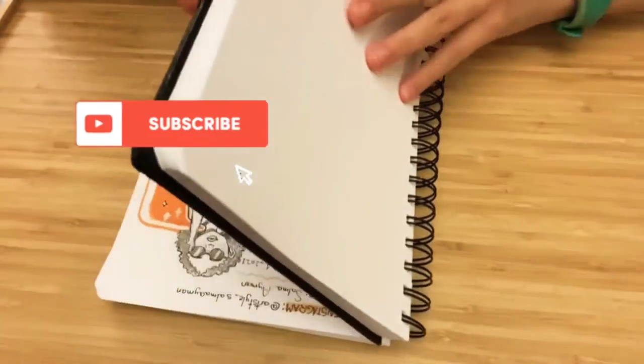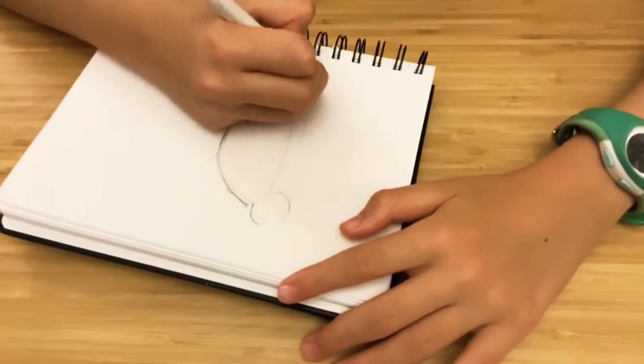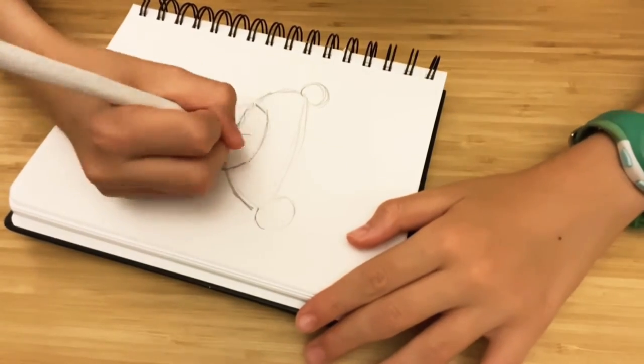The first thing I do is open my page and then start using my pencil to do some rough sketches. When I like my sketch, I start doing an outline and then prepare for coloring.